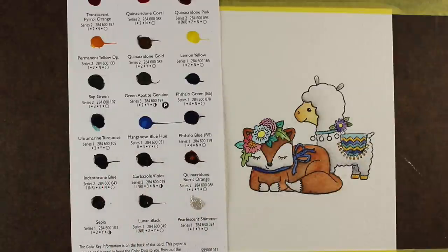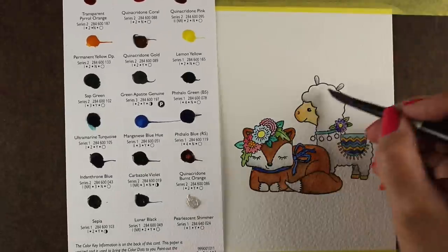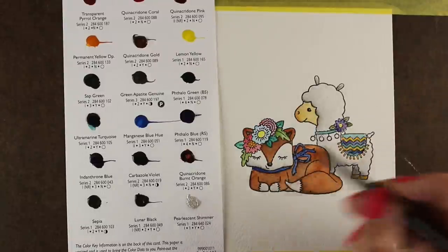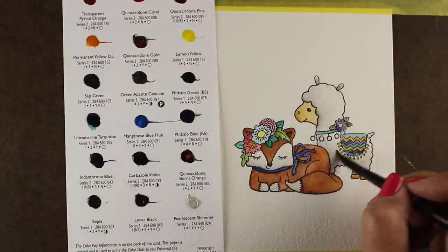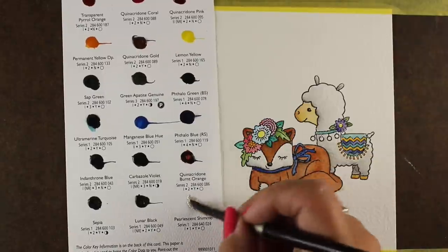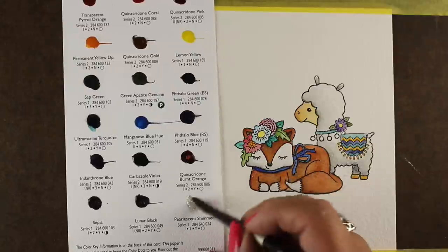You can also replenish these. So if you have the paint tubes and you find that you love one of the dot cards you've purchased, you can always put another dot on there and add more paint to it. There are times when I have to replenish my yellows because I use my yellows a lot.